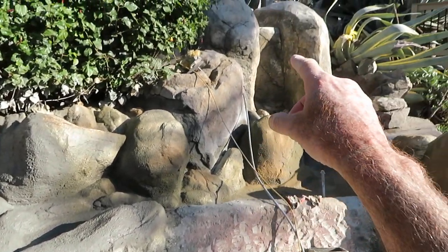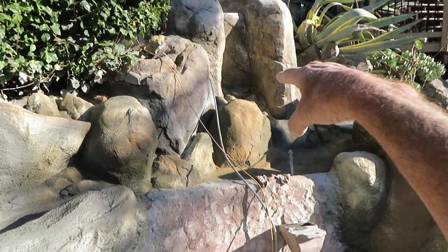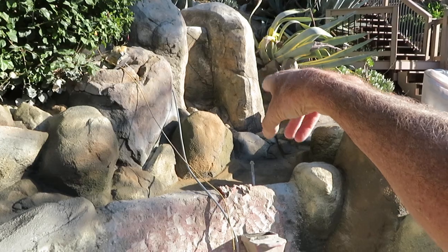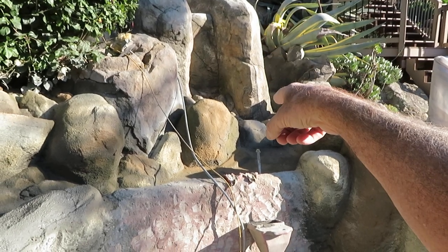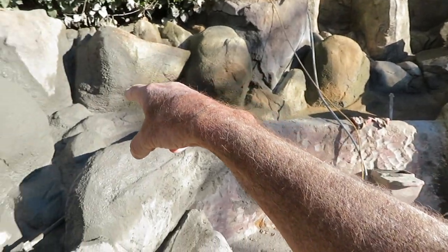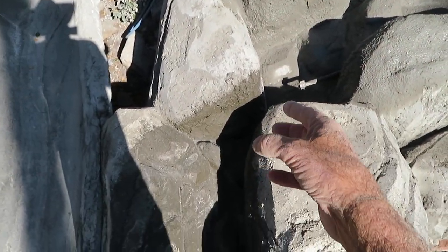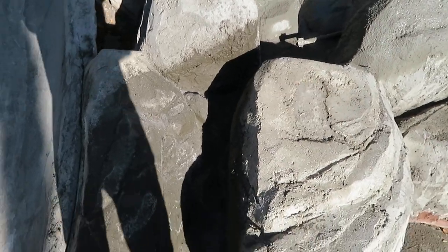The water feature you're looking at is going to start up here. The waterfall will drop, come through the narrow area there, and there's a pinch point. It'll come down to a pond right there, then come around and cruise around these rocks and get another pinch point, which will be cool, and then come on down into the pool behind me.